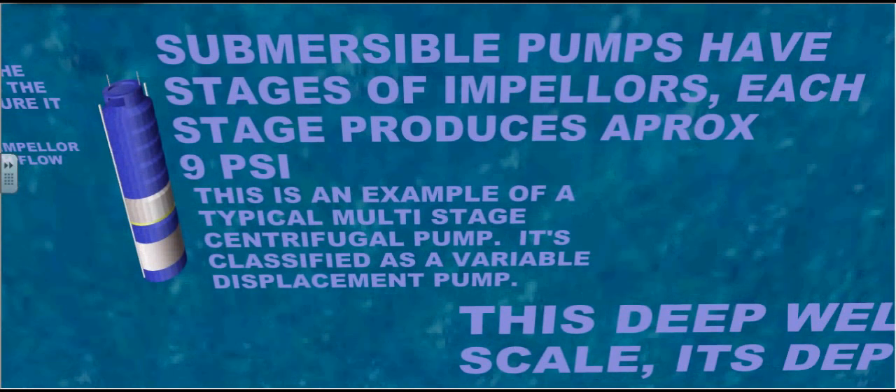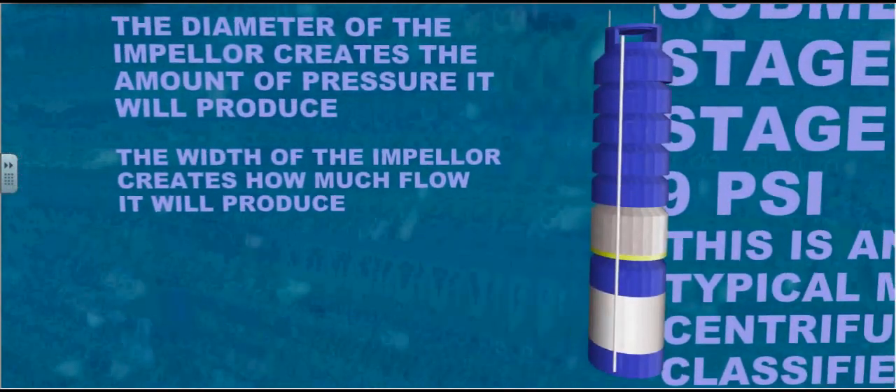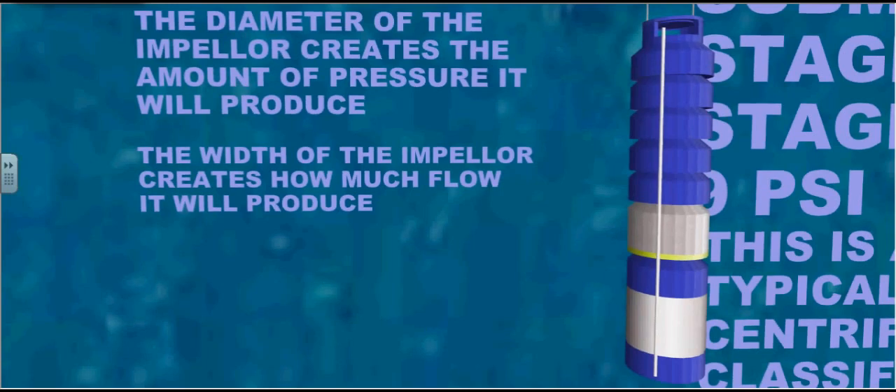Submersible pumps have stages of impellers. Each stage produces approximately 9 PSI. This is an example of a typical multi-stage centrifugal pump. It is classified as a variable displacement pump. The diameter of the impeller creates the amount of pressure it will produce. The width of the impeller creates how much flow it will produce.